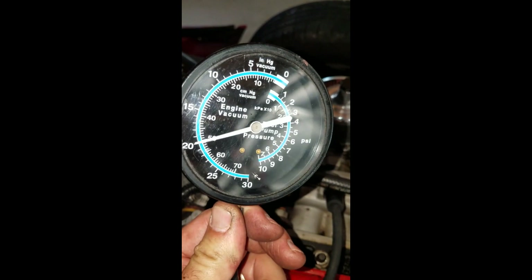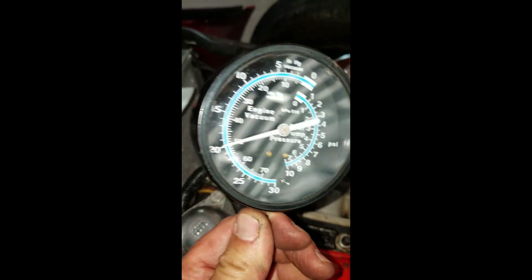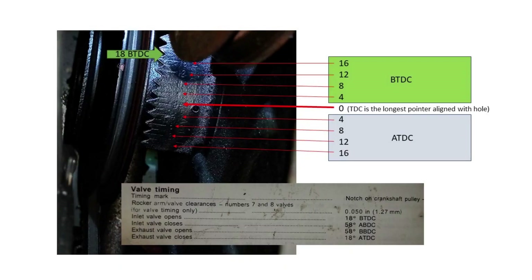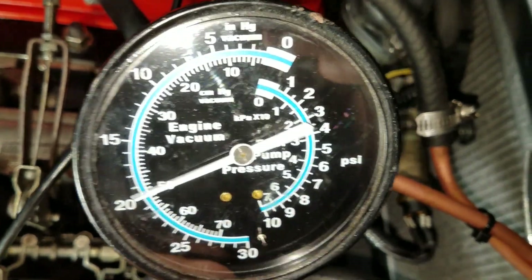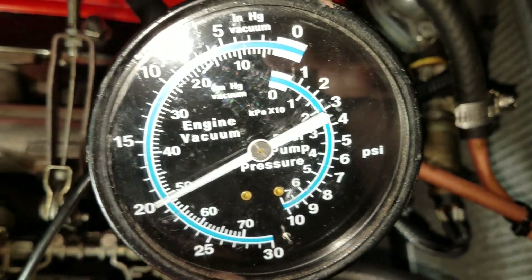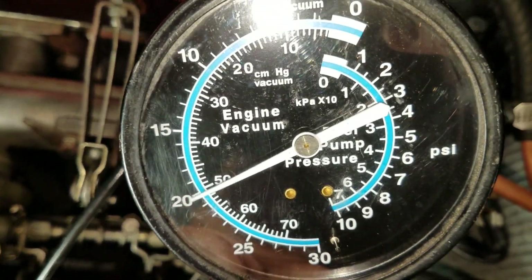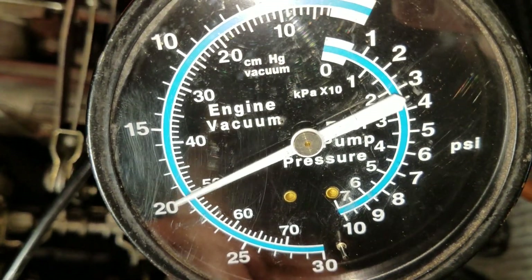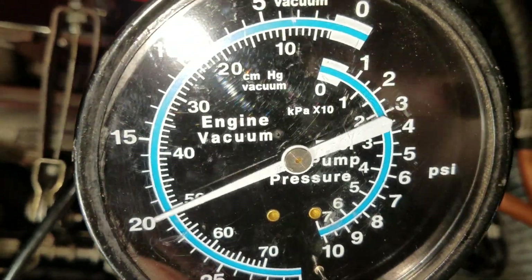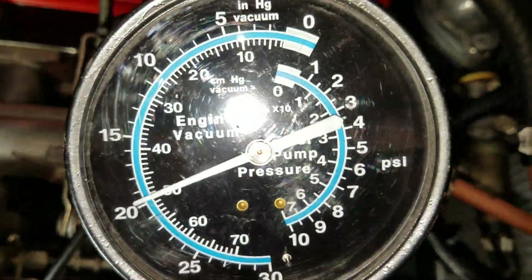I'm at 20 inches of mercury and it's steady — nice and steady at 1500 RPM. Now I've got to put it back to idle and test it there. Here's the vacuum reading after doing the valve lash, setting the timing, and replacing the spark plugs. I've also done a little bit of adjustment of the carburetors to balance them out — my front carburetor was a little bit lean.